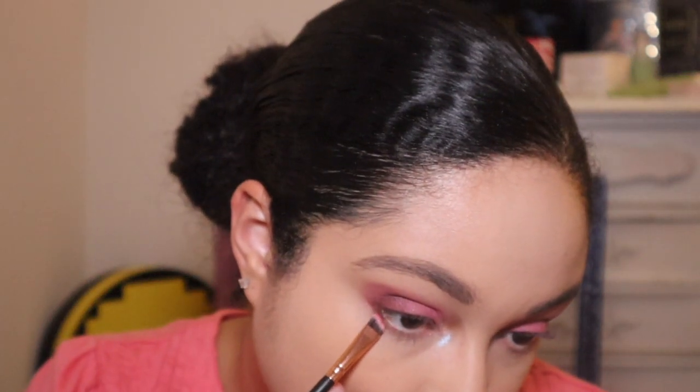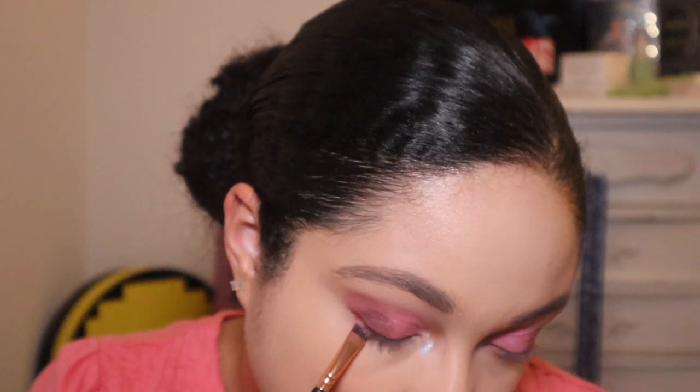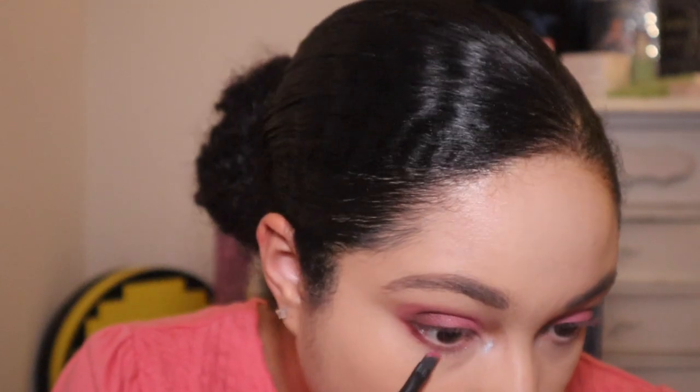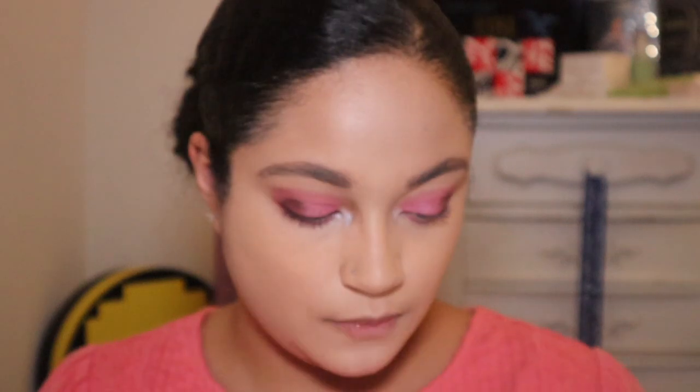I'm going to take 'Dusk' and put that on the outer part of the lower lash line, and then 'Wildflower' on the inner part. Then we're going to take 'Whimsical' and 'Explorer' on the outer part of the lid for shimmers so that they match.